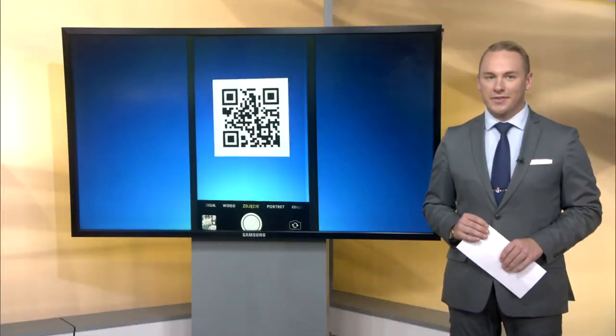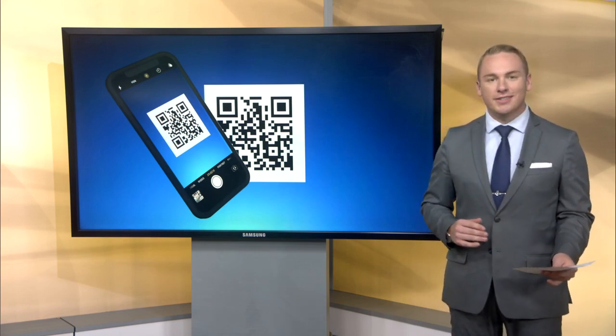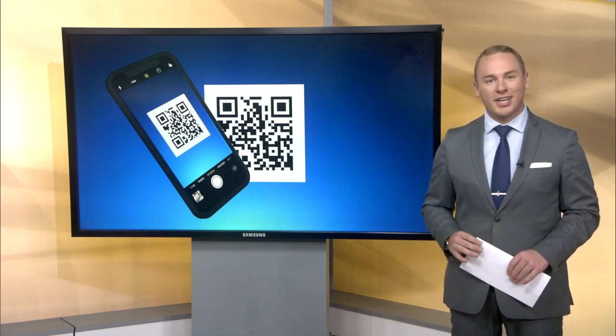All right, welcome back. It's time to get your phones out, everyone. Open up your camera. We have a QR code coming your way. Today on Design Time with Tri-City Furniture, you can scan the code right on your screen as you watch to get linked directly to more information about today's topic. Let's check it out.